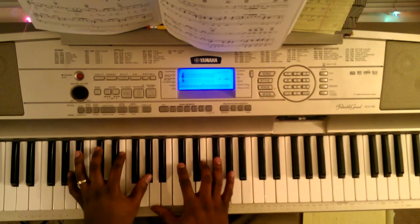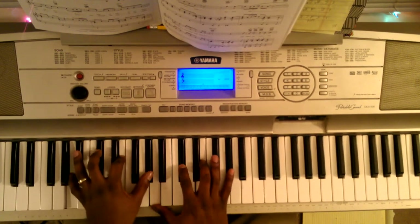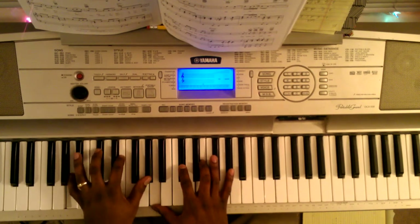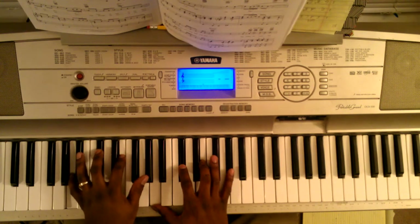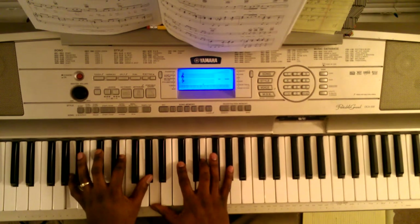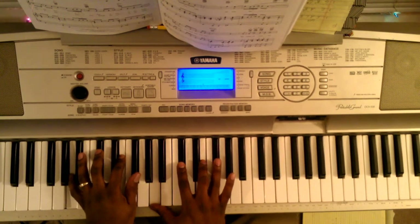Then come down here. This chord is going to be A — left hand: A, C sharp, E, A flat, A. That's the first one. The second one you're just going to replace that with F sharp, for both hands.